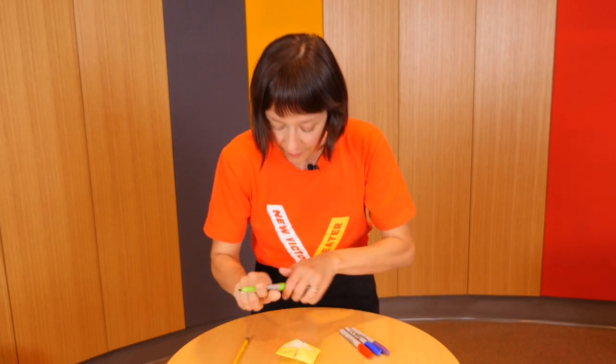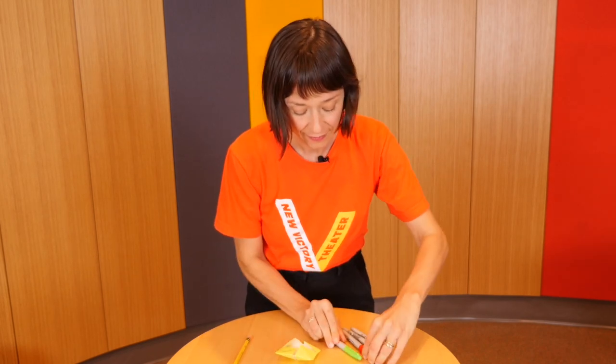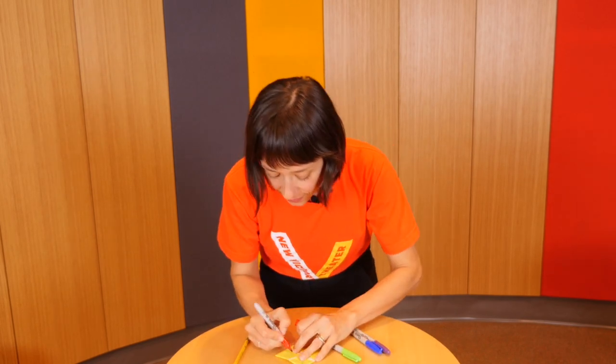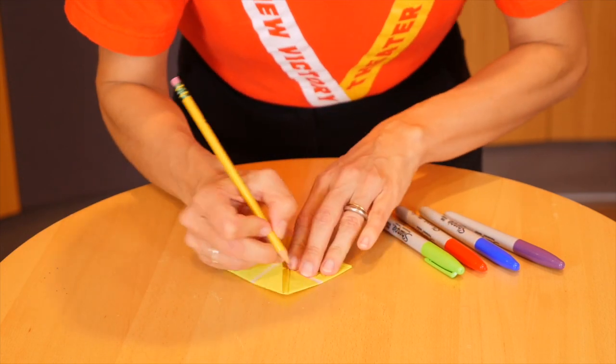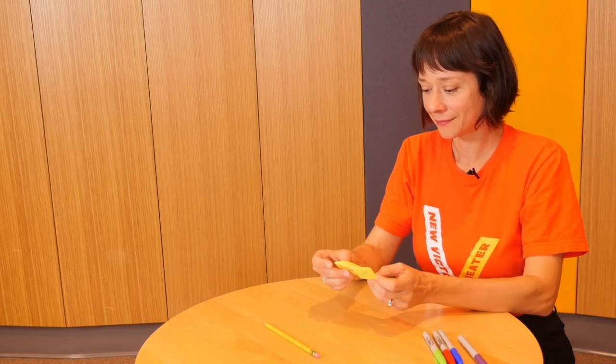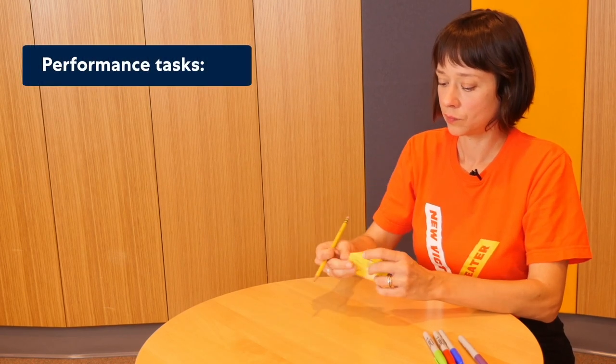On the outside, I'll add four colors. On the inside, we've got numbers. And underneath, we'll fill it in with those performance tasks I was talking about.